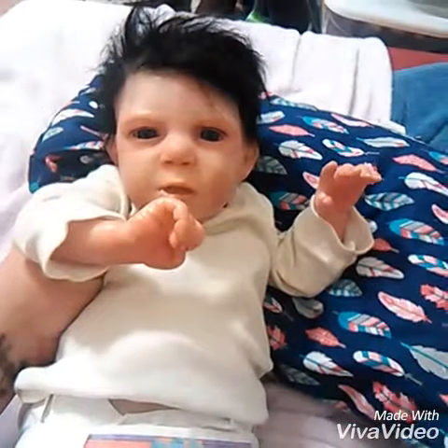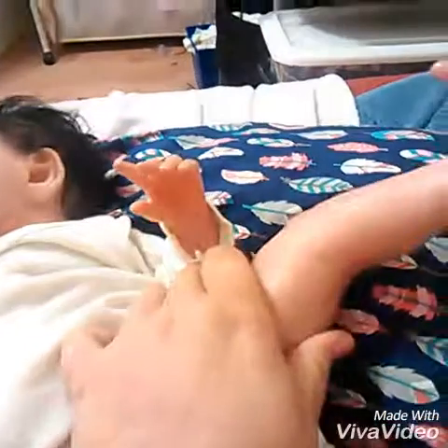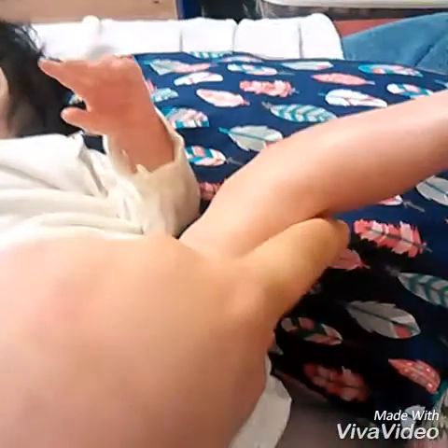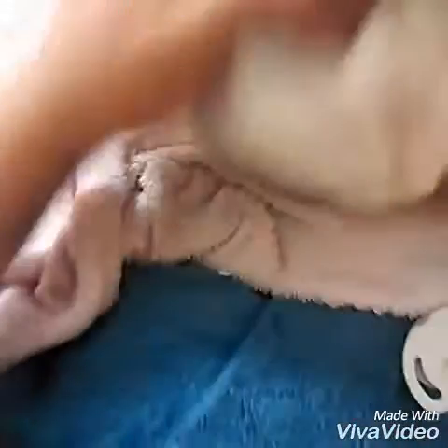We're going to put Emma in this. She is so cute — look at her, she just has a diaper on. This kit has such great details, guys. Look behind this leg — there's literally an indent right here that you can stick your finger in. There's so much detail in this kit.